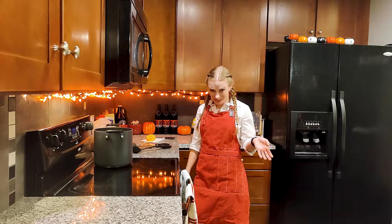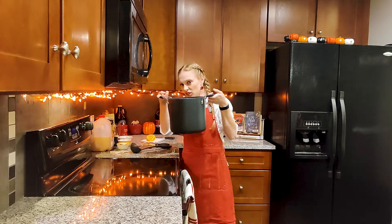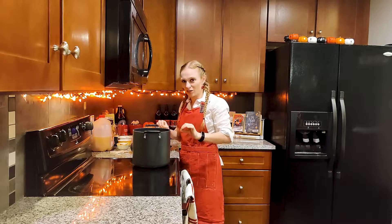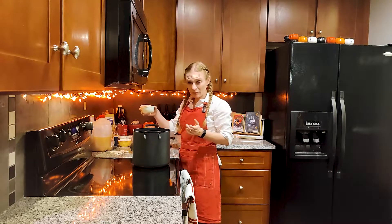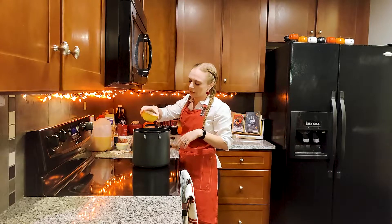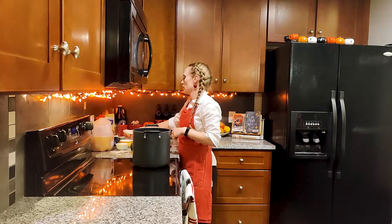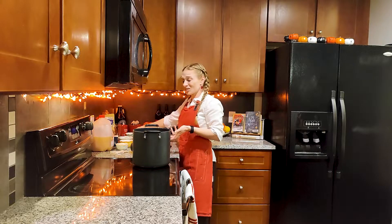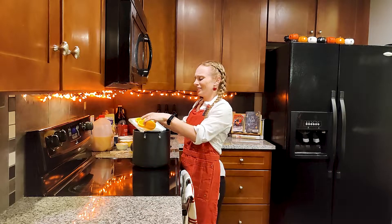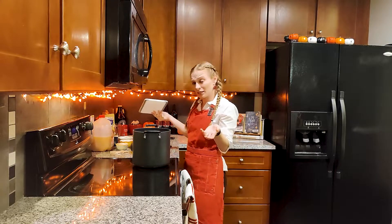Once you have all your ingredients gathered and your kitchen starts to smell like a Christmas market, find an appropriately large stock pan big enough to hold a gallon of cider. Add in all your spices either in the sachet or separately — I'm doing mine separately. Making any mulled drink is kind of like making your family's secret dessert recipe: there are guidelines, but do what your heart and taste buds tell you.